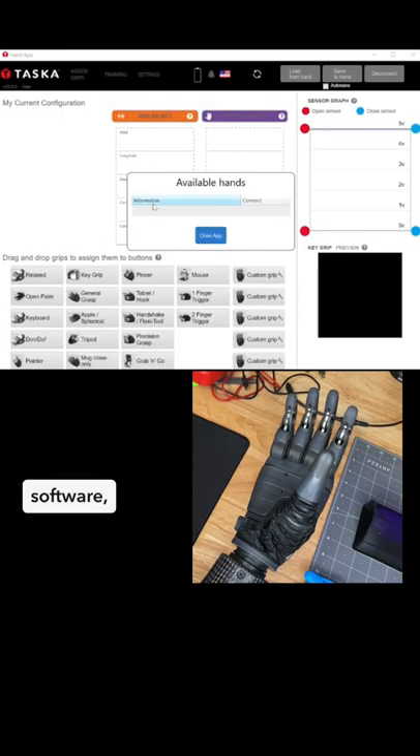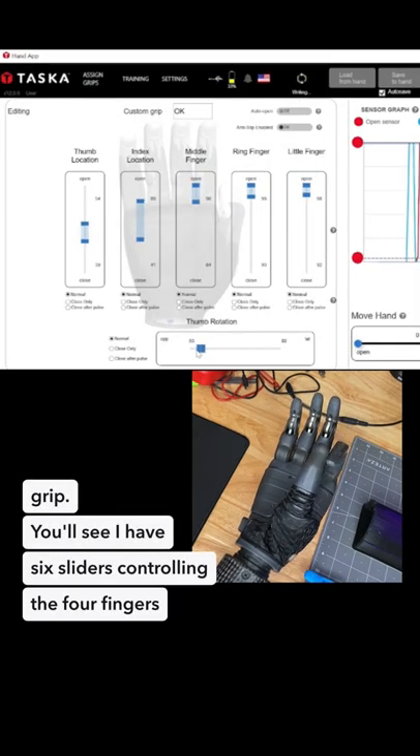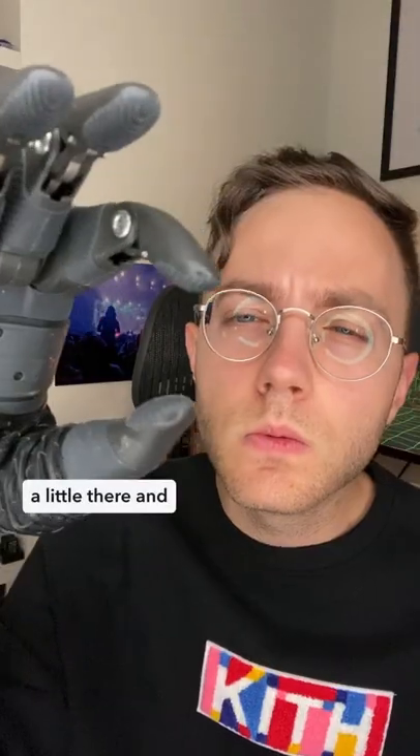So I boot up the software, connect this thing with Bluetooth, and move to the offending grip. You'll see I have six sliders controlling the four fingers, and two for the thumb since it moves in two dimensions. It turns out the thumb's lateral movement was the issue. A little tweak here, a little there, and I've got a perfect pinch.